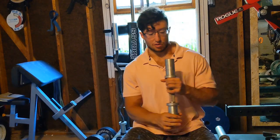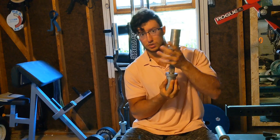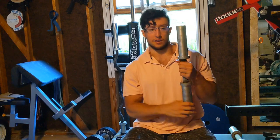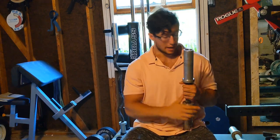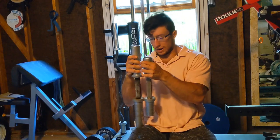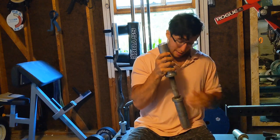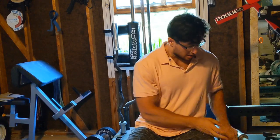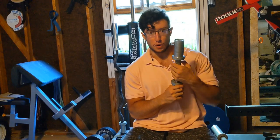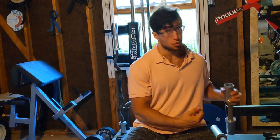There's the DB10 — the short ones with short collars — and the DB15 with the long collar. If you check the length of the grip, it's the exact same on both. Depending on the type you buy, you'll find that the DB10, if you get them chrome, the grip looks a little more aggressive than the DB15, at least visually.